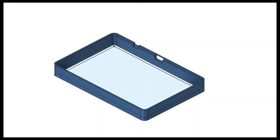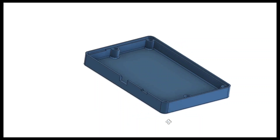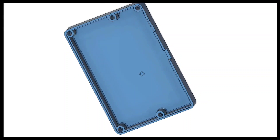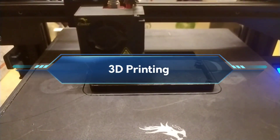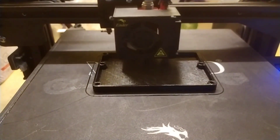In the meantime, I designed a simple case for the device in Fusion 360, and then 3D printed it.